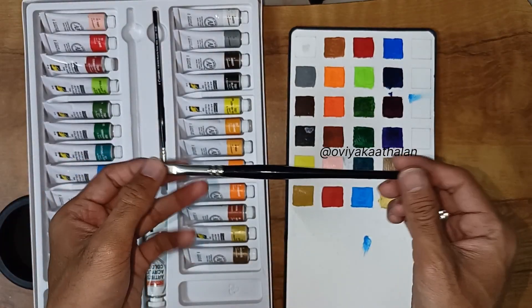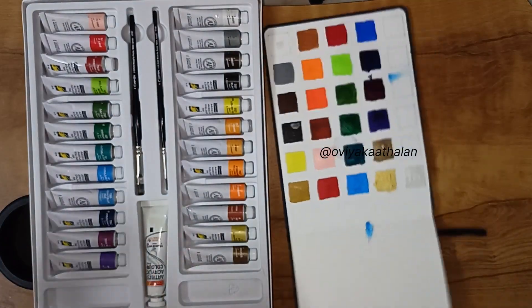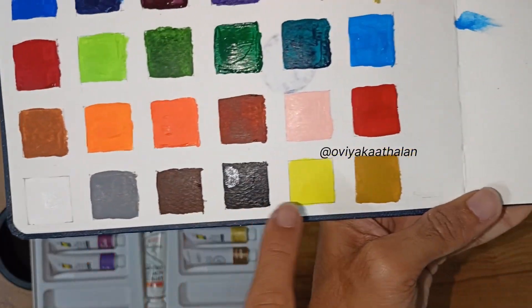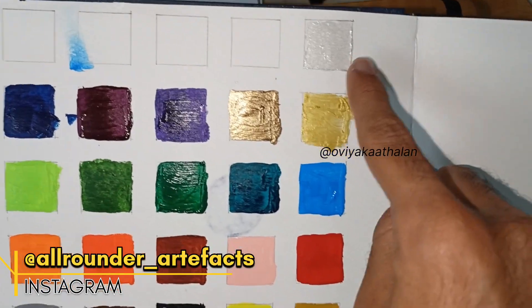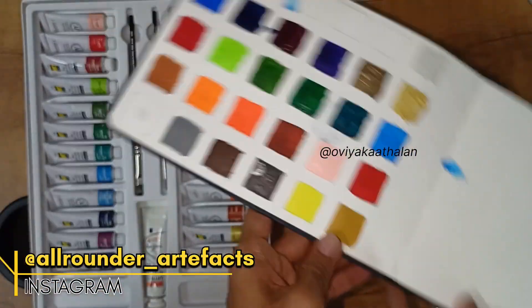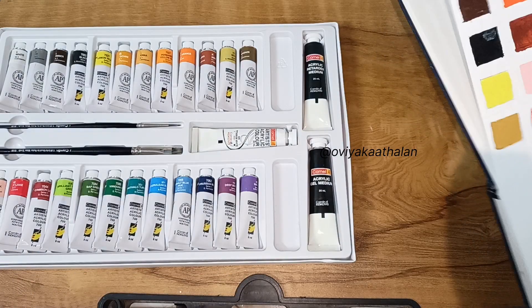Using the flat brush number 4, I will fill the box with the glittery white. You can see it is so glittery. In the 24 shades, we fill with the white. The glitter includes pearl, bronze, and gold colors, which are also added in the set.